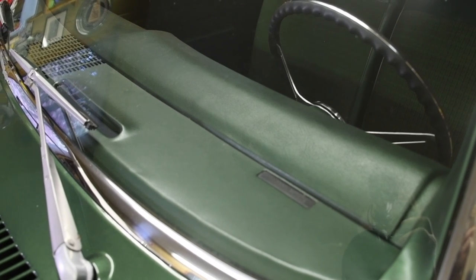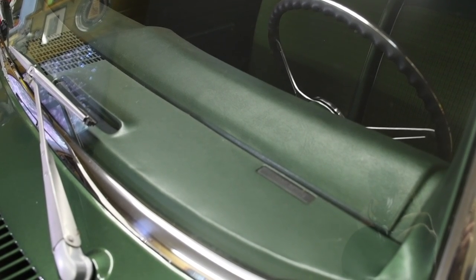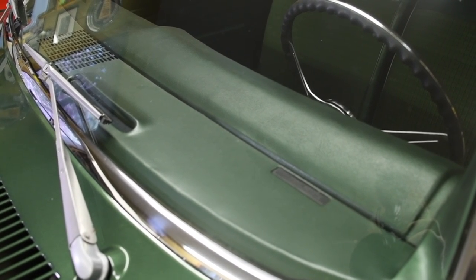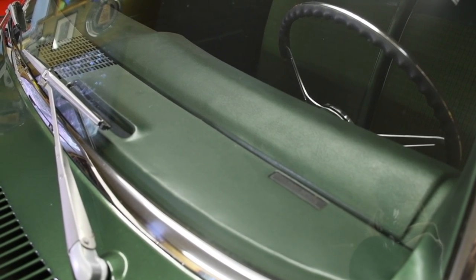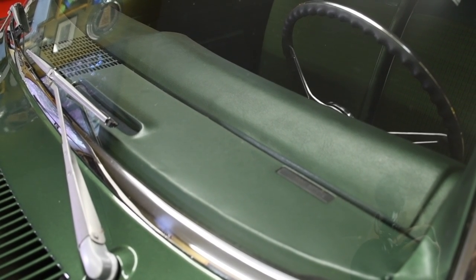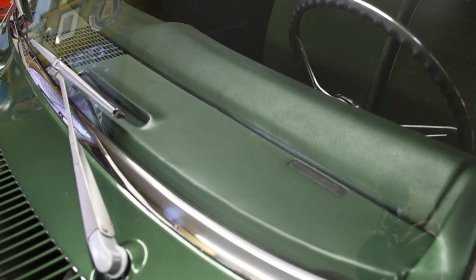They're easy enough to spot on an older car, but when you get into a later model like this Nova, you'd have to take the dash pad off to examine the rivets. But I'm not done yet — there are fake rivets available from a number of different sources, and those fake rivets are pretty darn good too.